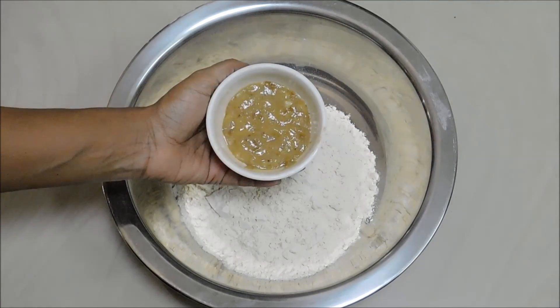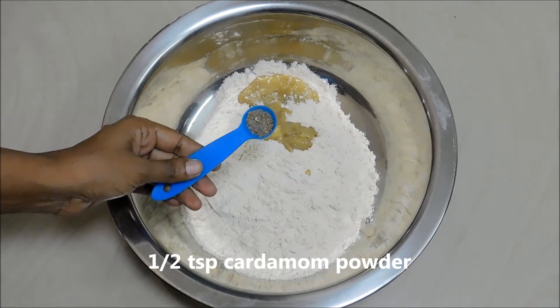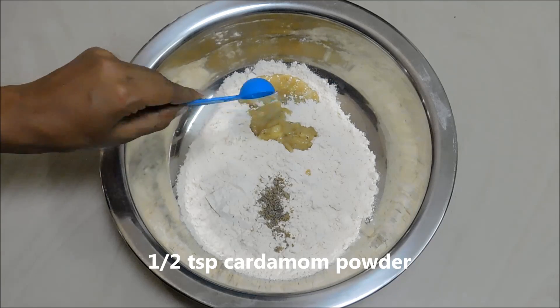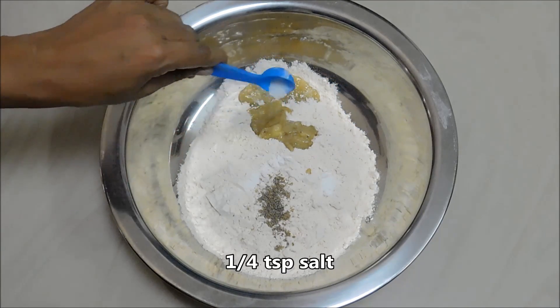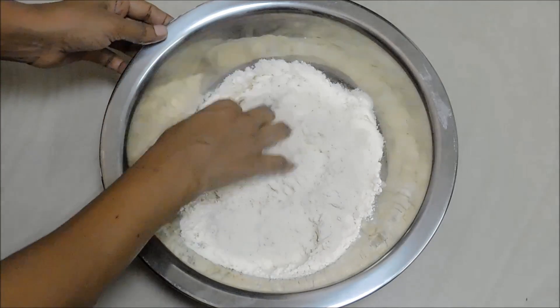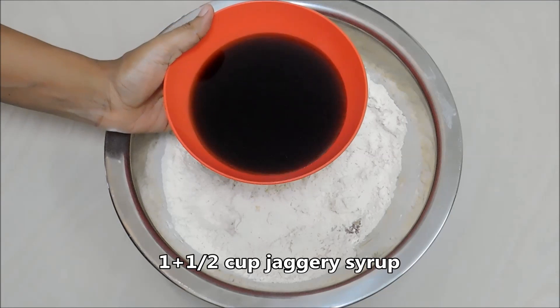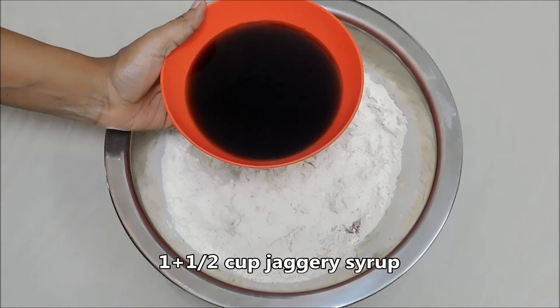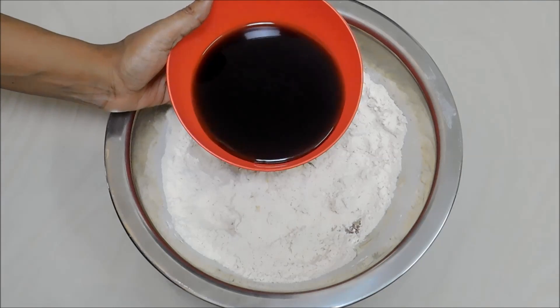I will start with a cup of 10 tsp. Now I will add some more and mix it up. We will mix it up — 4 cubes, 1 cup. Add it to 1 cup and mix it up.